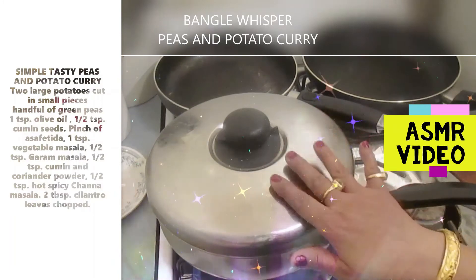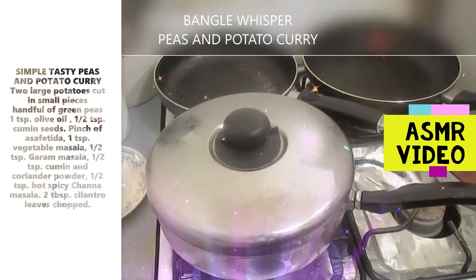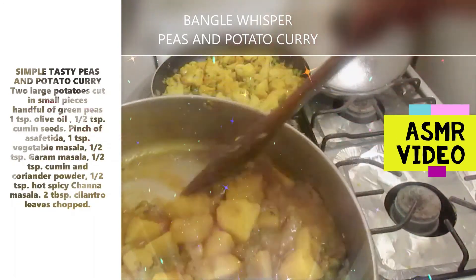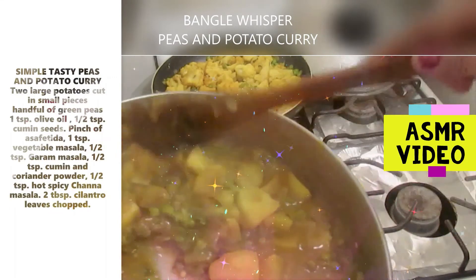I'm going to put a cover and let it cook for 10 to 15 minutes. The potatoes are going to be soft. And then I'll garnish with cilantro. As you see, my simple yummy potato curry is done. And then I'm going to transfer it into the bowl.